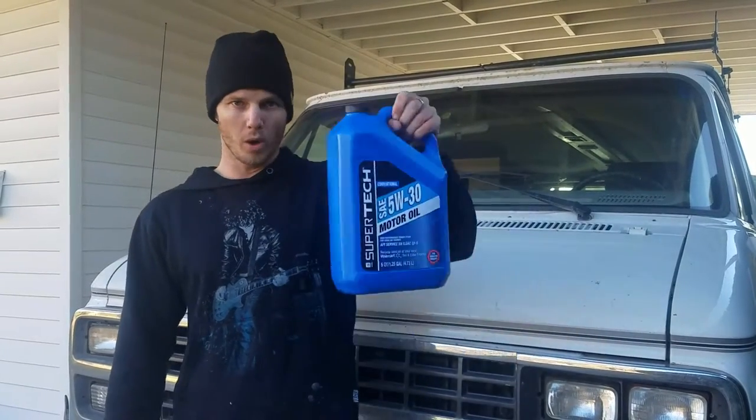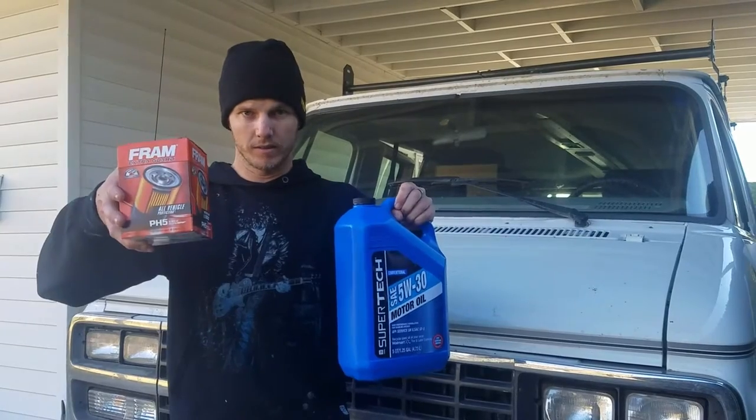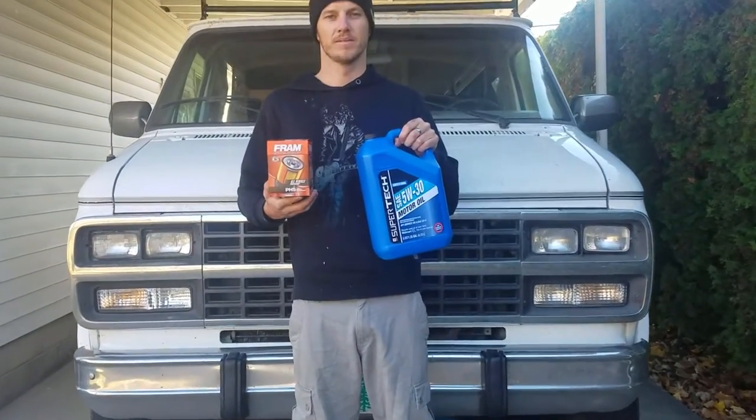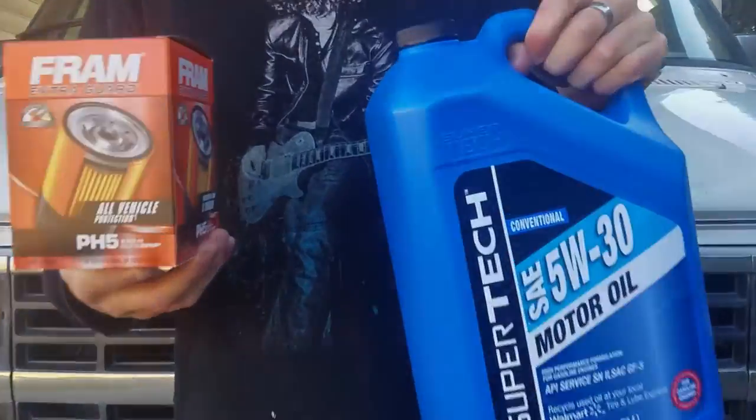What's up guys? Welcome to today's video. In this video, I'm going to show you how to change your oil and your oil filter for only 15 bucks. Today we're changing the oil in our 1994 Chevy G20 van, but all the steps I'm going to show you go for any vehicle you have.